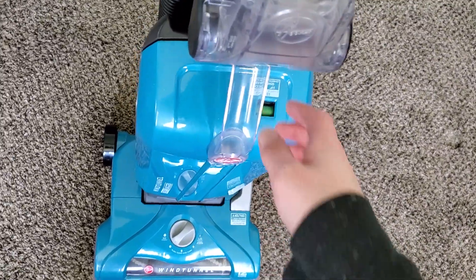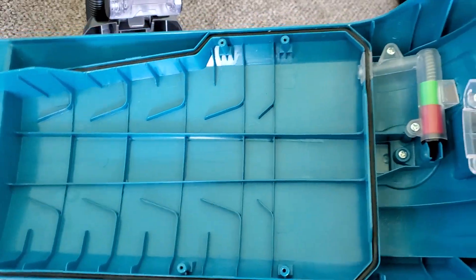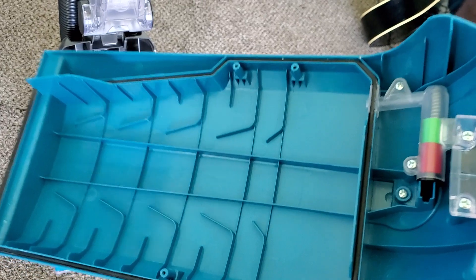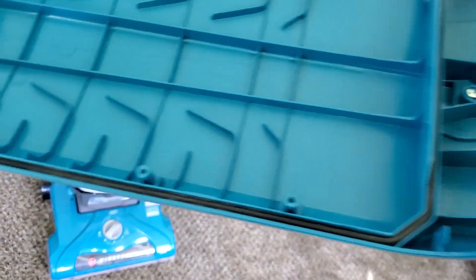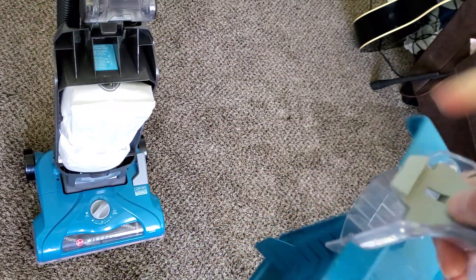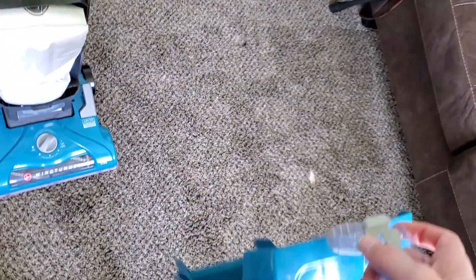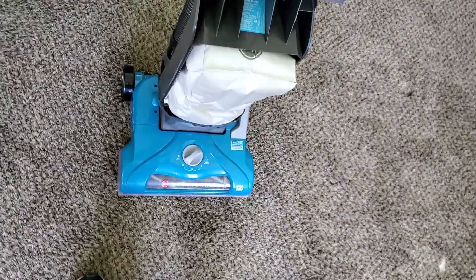One other thing I'll mention is that this generally comes with a bag dock. I would show you how to put a bag in it, but unfortunately I've lost the dock. It's held on with four screws — you can see the holes right there — and there's a red switch on it that you simply press, and that allows the bag to fall off into the trash. You simply slide the bag up into the dock and then put the bag door back on.